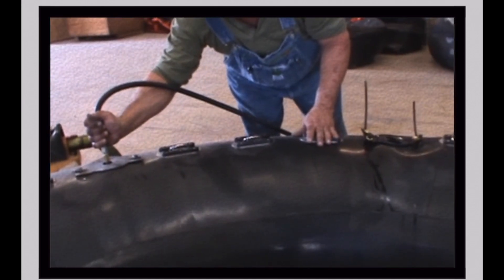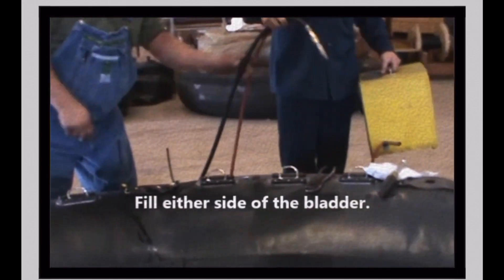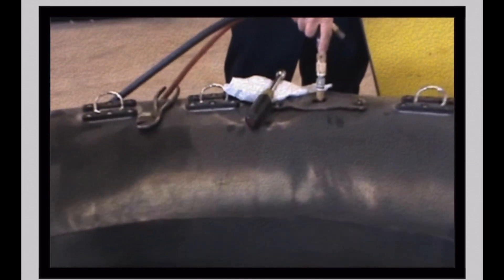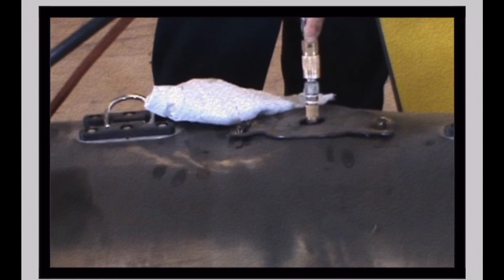Inflate the bladders on both sides of the new bladder. Check the air pressure during inflation to ensure that the bladder is inflated to the proper PSI as per the manual provided by CPI Amusement. Bladders should not be inflated to more than 2 PSI.